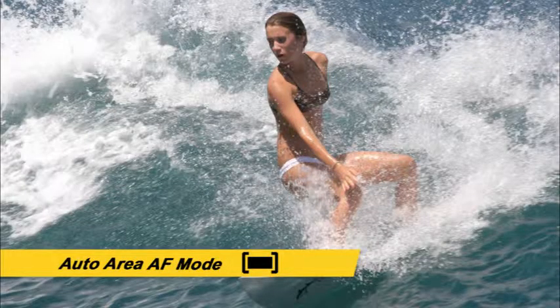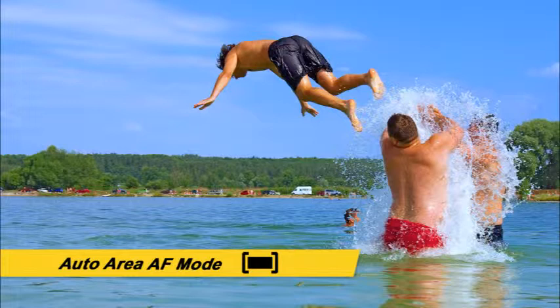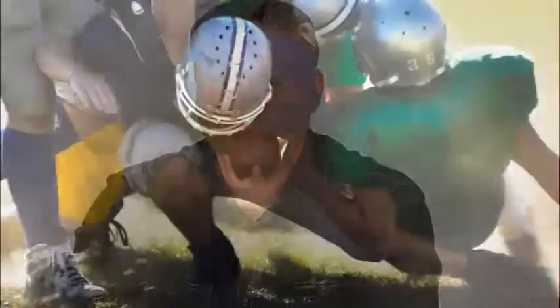In auto area AF, the camera automatically finds the subject and chooses the appropriate focus point or points. This AF area mode is great for snapshots or situations when you don't have time to select the focus point manually. However, keep in mind that in auto area AF mode, the camera may occasionally choose to focus on a subject other than what you intended. Now that we've discussed the camera's autofocus modes and area modes separately, let's talk about how they work together in specific shooting scenarios, starting with a sporting event such as a football game.